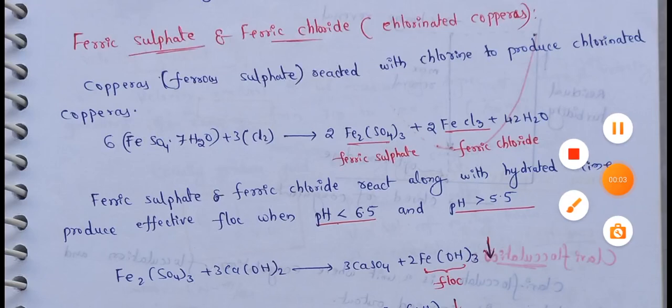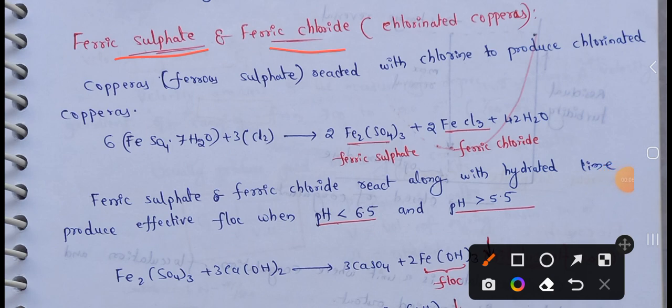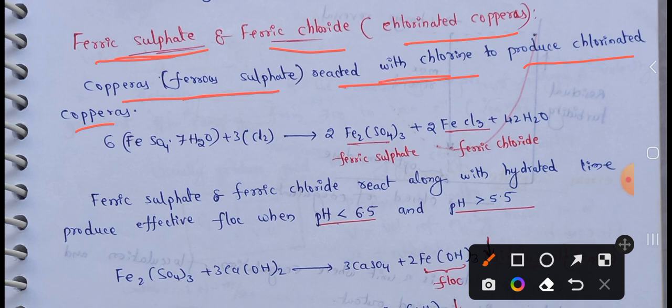Next topic: Ferric Sulphate and Ferric Chloride. This is Chlorinated Copperas — Copperas and Ferric Sulphate, as discussed in the previous video. Ferric Sulphate reacts with chlorine to produce Chlorinated Copperas. Ferric Sulphate and Ferric Chloride plus H2O water — so this will react with Ferric Sulphate and Ferric Chloride.